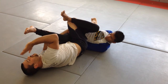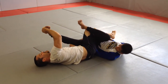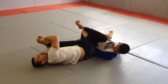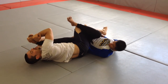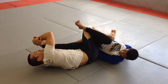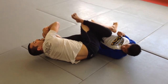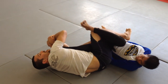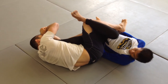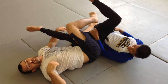For the toe hold finish: grab right near his pinky toe at the blade of the foot with a nice strong grip. Bring your other arm behind his Achilles and grab your wrist. Crunch yourself forward to bend his knee — don't try to do it from far out, you don't have the power. Crunch forward to bend his knee, and then all your pressure is on his outer ankle and foot — this could do serious damage. Keep your head tight and crunch forward and down to finish the move.